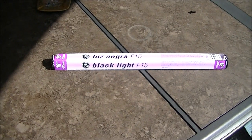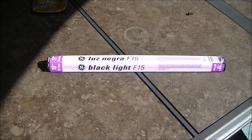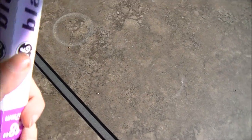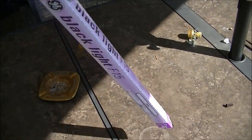Hello and welcome to Microwave Me, the show where I microwave shit so you don't have to. Today I'm going to be microwaving this fluorescent tube light.